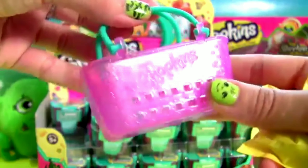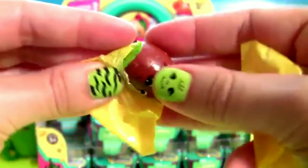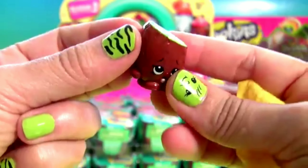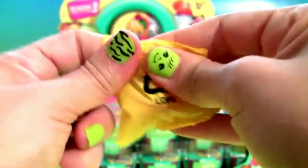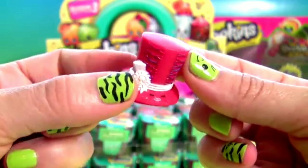This basket is full of glitter. So let's open the Shopkins. Our very first Shopkin is Pewie Kiwi. This is Tony Topper.